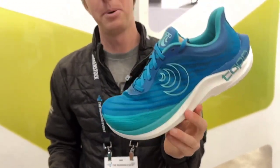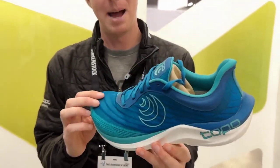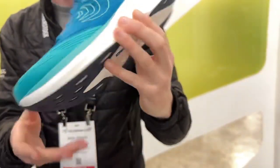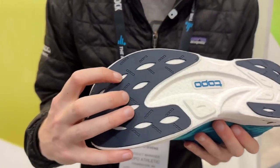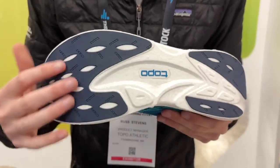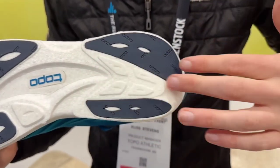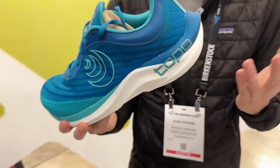This product weighs just 6.9 ounces in a men's size 9 — we're really happy with the weight we got there. It has a very thin but durable outsole, very similar to what we have on Spectre. In the heel on production, this will all be a piece of rubber — we won't have this cutout section here. Just a small change from sampling to production.